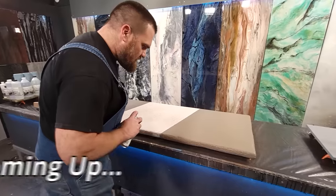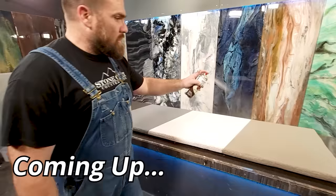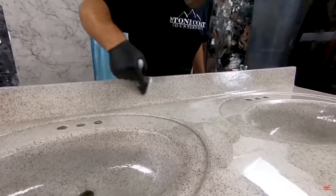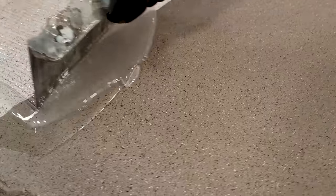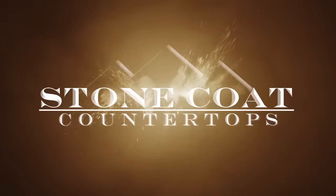This stone spray is one of the secret weapons in this simple epoxy technique. Applying the stone spray is as simple as that — easy, anybody can do that. You can make this natural-looking granite countertop right over your existing old surfaces without paying top dollar for expensive demolition. You're invited to another Stone Coat Epoxy free training. I can't wait to show you how easy this one is. Stay tuned and enjoy the video — you got this!